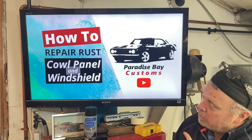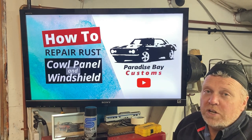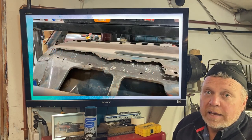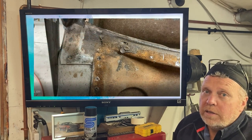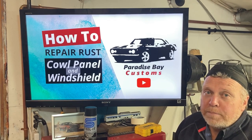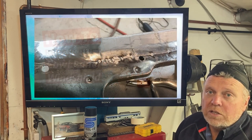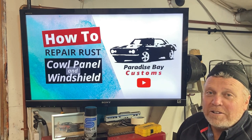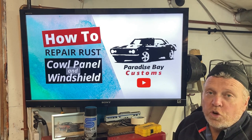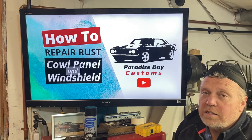Welcome back to the channel. How to repair rust cowl panel and windshield — first-gen Camaros are notorious for rust at the base of the windshield. That damage usually extends into the dash and lower cowl. My Camaro is no different. In this video we're going to go step by step through the process on how to fabricate a custom patch panel, weld it in, and make it look as good as new. Please reach out and comment — I respond to all of them.